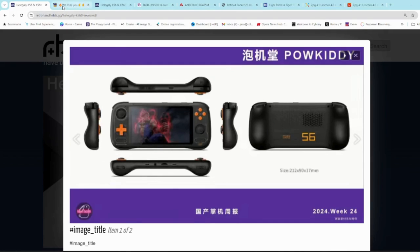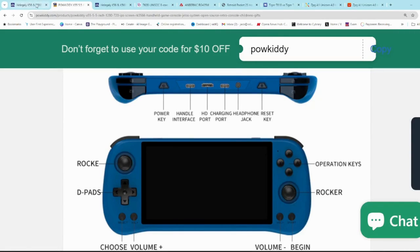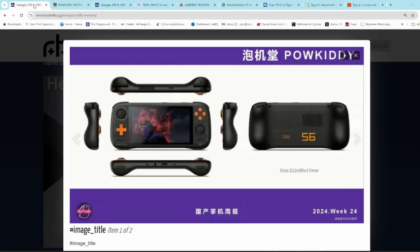This is the design here — it looks very similar to the Powkiddy X55 to me, just a little bit more curvy at the back. Very interesting color choice; I like the orange and the black, and it looks to be quite comfortable and ergonomic.